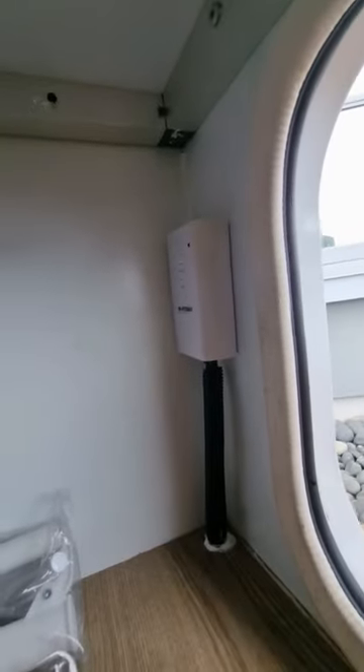On this particular unit, the hardwired remote is located just here. So if you don't have a wireless remote, you'll just have that hardwired remote and you use that to operate it.